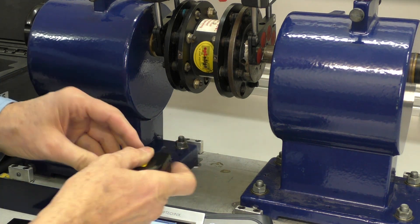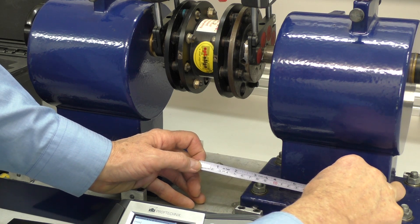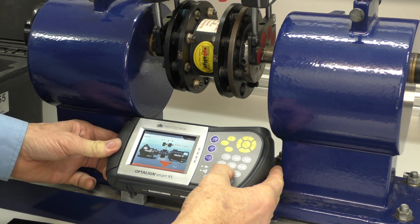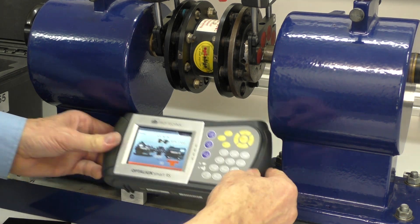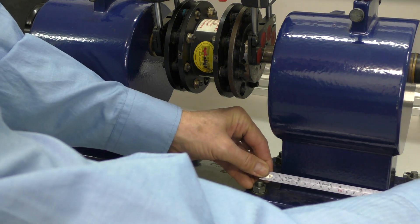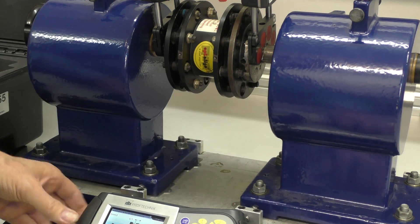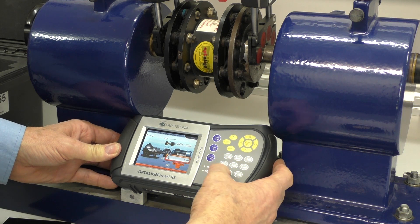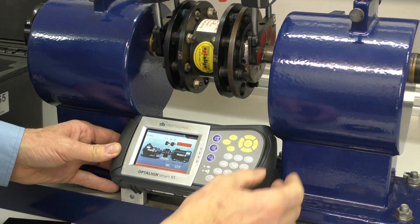I'll just measure from there and the center of the coupling to the first leg is about 80 millimeters. So I set this at 80, enter. And now it's asking for the dimension between the two actual feet, which is about 175 millimeters. So it's 175, enter.